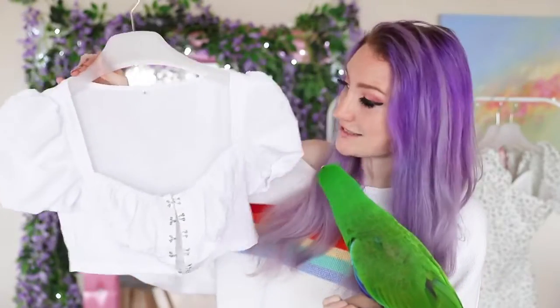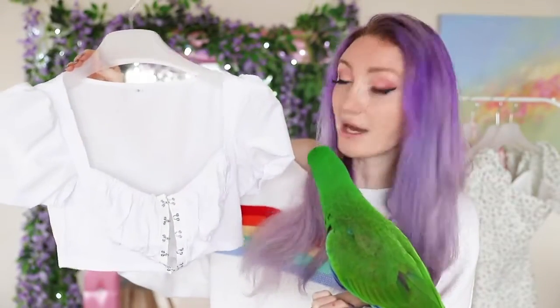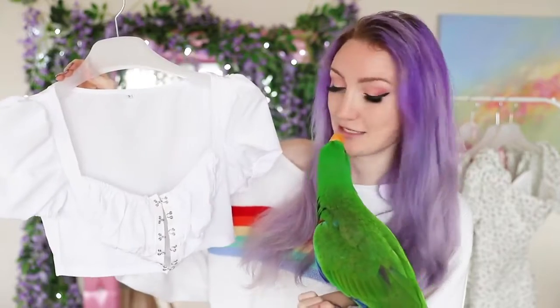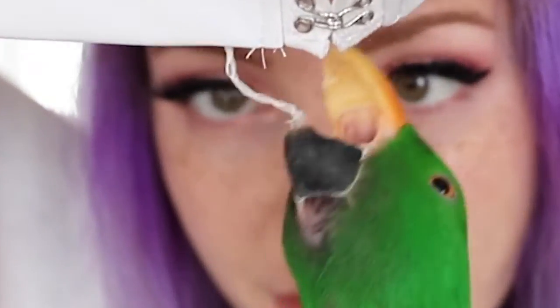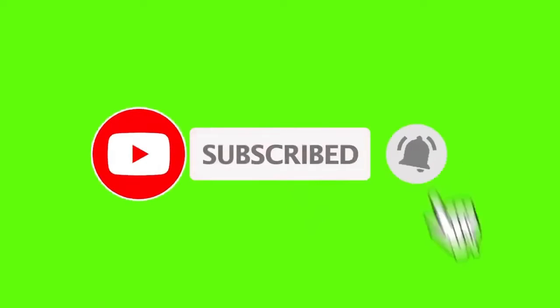We're going to start off nice and simple with this little white top. It looks like a pirate top — something I could wear as a pirate cosplay. This is looking a little bit cheap with this loose thread just there. It feels like very thin fabric too, so this is probably going to be quite sheer. But I do like how puffy the sleeves are — they look very structured.